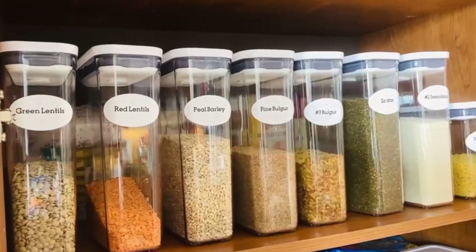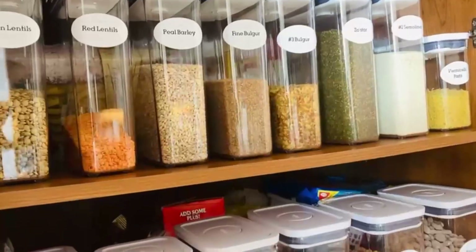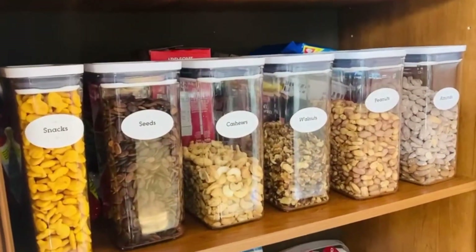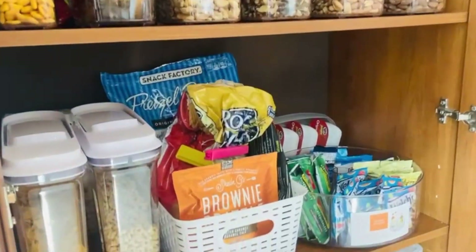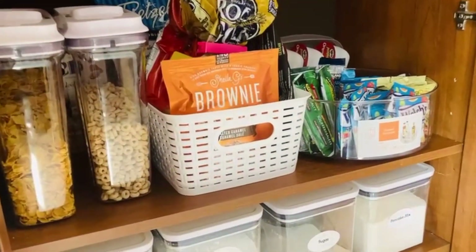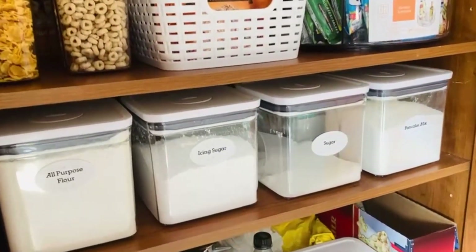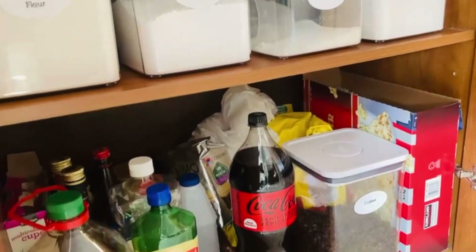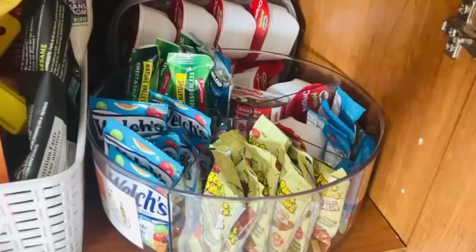I placed all the lentils, bulgur, semolina, and barley at the top of the pantry. Then the nuts section and goldfish snacks are all on the second row. I also got the cereal containers from OXO — they are so easy to use. I have the chip basket and snacks turntable at child height. Then I placed the square containers for the flour, sugar, icing sugar, and pancake mix. And at the bottom of the pantry I have the oils, vinegars, coffee, bulk popcorn, and drinks.